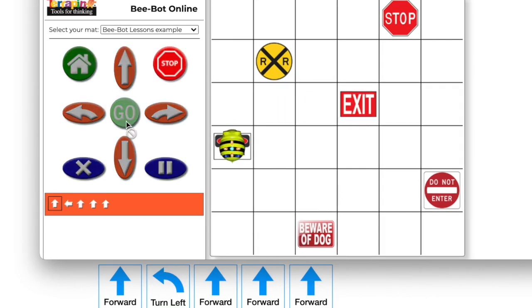BeBot will pause briefly after each command is performed. It can help to have students point to the cards or their written code while the program is running. That way, they can identify where the error occurs in their code. This will prevent them from completely erasing their code and starting over. They should only make one change at a time. Check to see if that change fixes the error and then proceed.